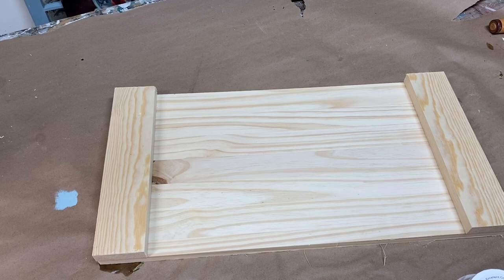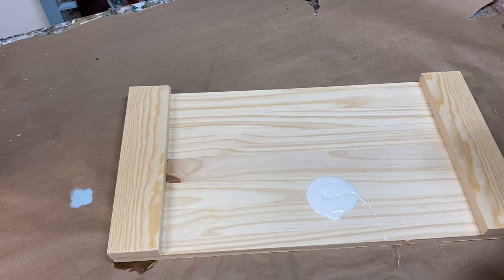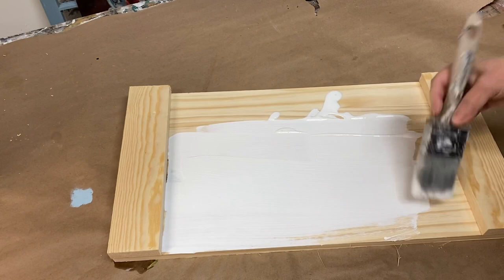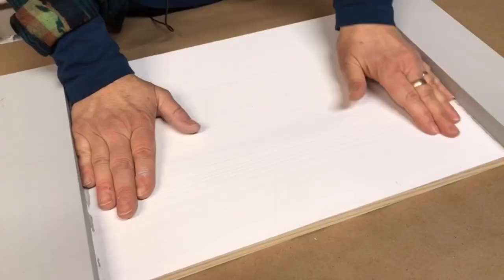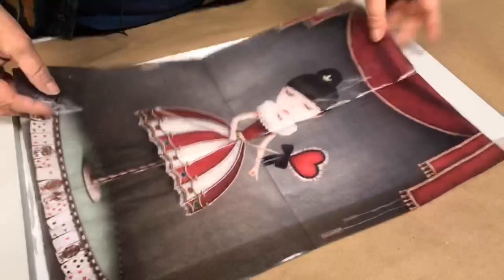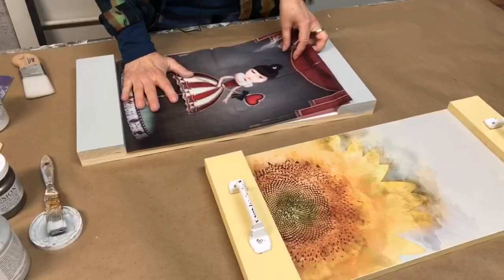Your kit will include a beautifully handcrafted wood tray and a sample of Fusion Casement paint. I'm going to be applying two coats of Casement paint in the center part of my tray. I'm base coating with white because the Mint by Michelle papers have beautiful vibrant colors. The white base coat allows the vibrancy of the colors to come through. If you apply the decoupage paper over a dark background, it would kind of mute down those colors quite a bit.